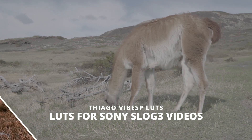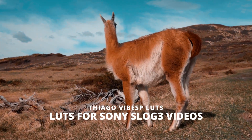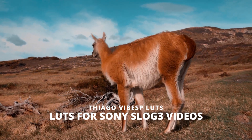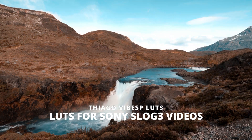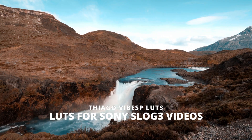Here's a gorgeous Sony LUT from Thiagova Bess. It's a pack of six S-Log LUTs that are sure to make your footage look beautiful, and it's made just for Sony cameras in mind. These cinematic tones will instantly bring warm looks to all of your raw footage. Those oranges and blues are so vibrant and they're going to look fantastic. You can pick it up now for $60, down from $90.